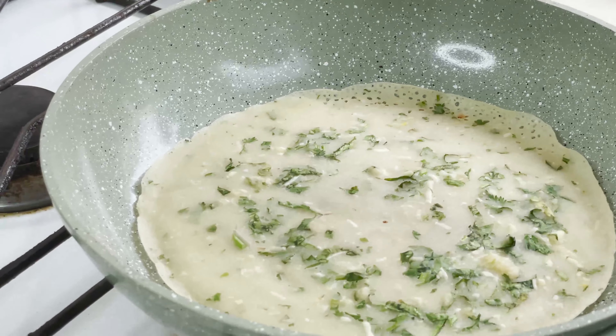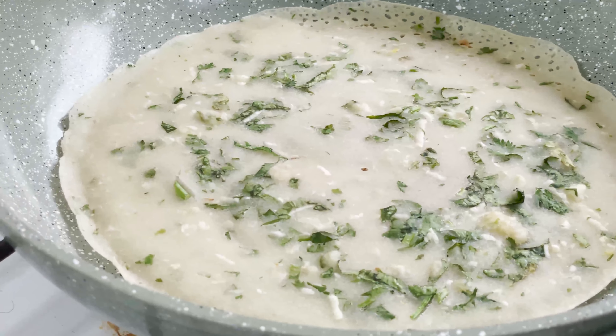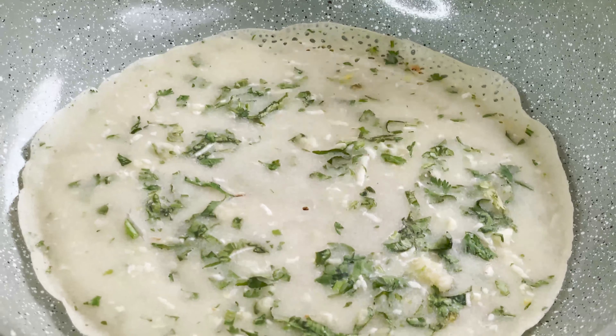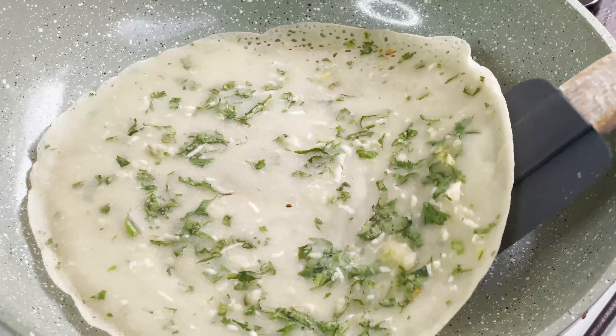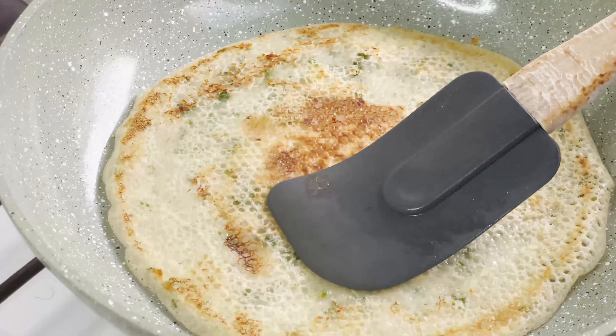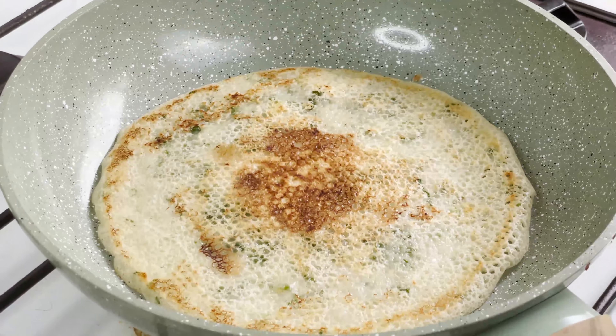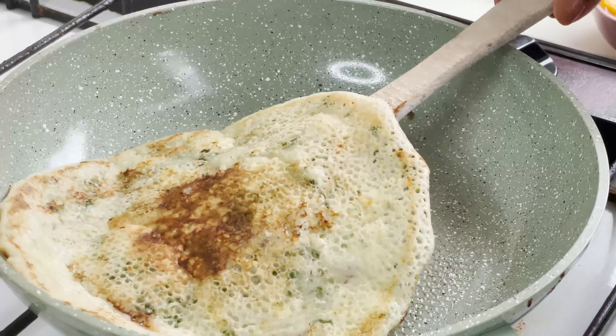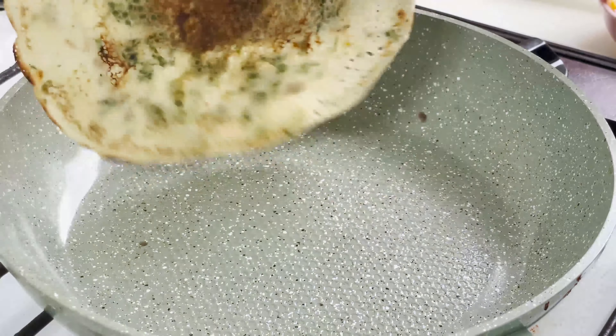It's been about four minutes now, and as you can see the paratha has started leaving the edges and has slightly changed in color. At this point I'm going to run my spatula around the paratha and give it a quick flip, then cook it on the other side for another three to four minutes. I'll flip and show you — it's well cooked from both sides.